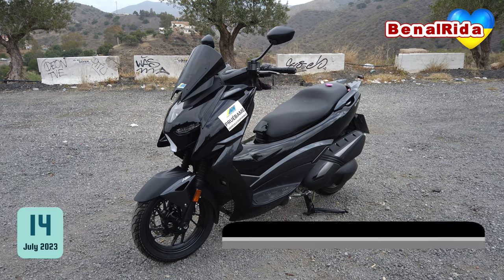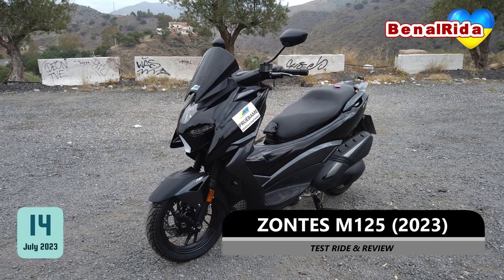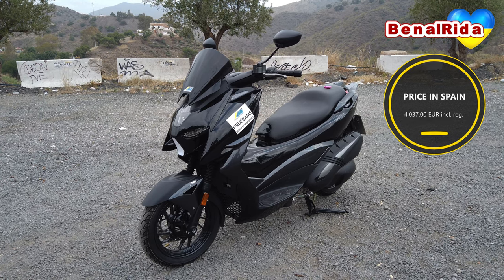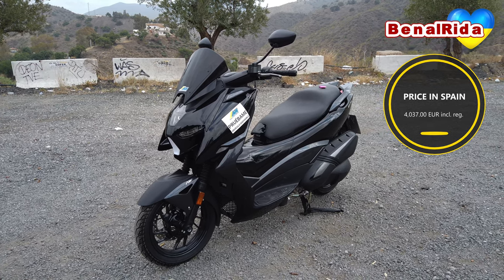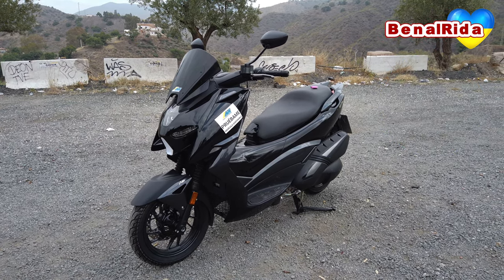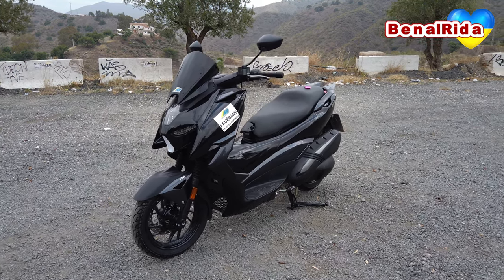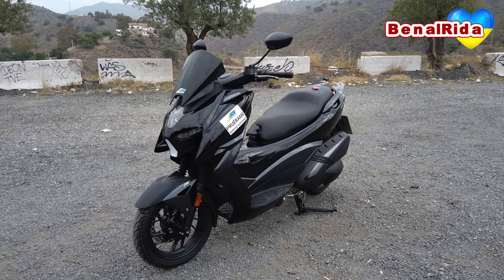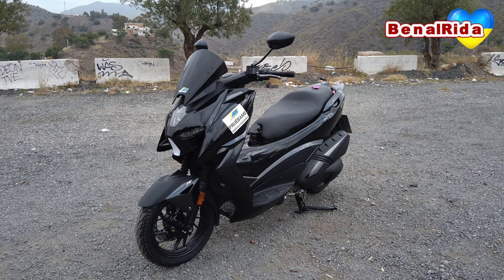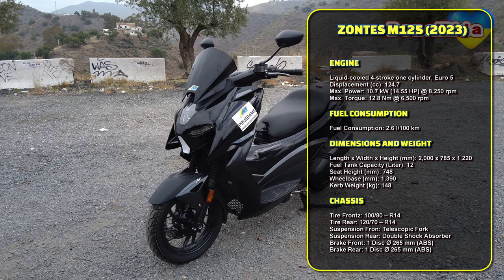Today we're testing out the Zontes M125. It is a 125cc scooter competitively priced at around 4,000 euro on the street, and very well equipped with all the necessities. We have dual channel ABS, we have TPMS — tire pressure monitoring system. One thing which is missing from being totally equipped is the traction control, which I believe it does not have. Other than that, very nice lighting, and we actually have backlit controls on the handlebar, so that's also a plus. I will put the technical specs on the screen for you now.